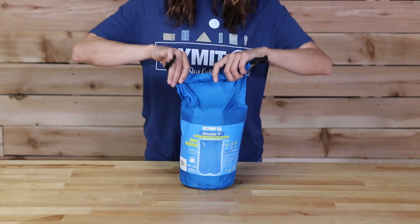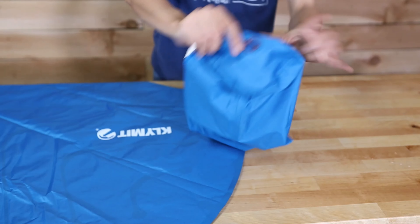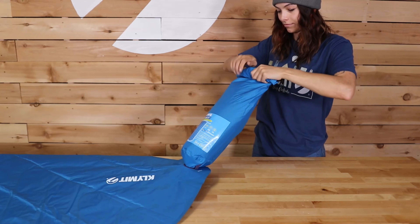The Double V also comes with a convenient pump-integrated stuff sack for easy, rapid inflation. Simply attach the bottom of the pump to the valve, open the stuff sack, then roll down the top to inflate the pad.